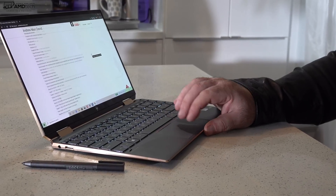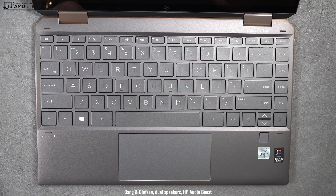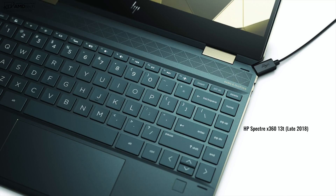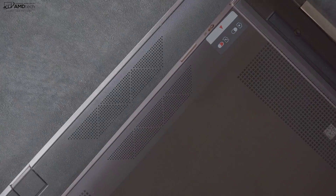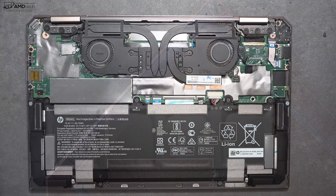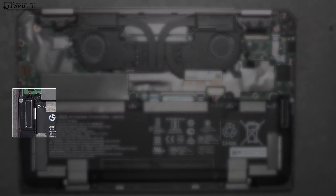One interesting change from last year's model: they did away with the quad speakers and went with dual speakers only, removing the speaker grill above the keyboard — presumably to accommodate smaller bezels and stretch out the keyboard. Despite losing the quad speakers, the sound is actually pretty good — pretty loud with a hint of bass. Really not bad in that regard.